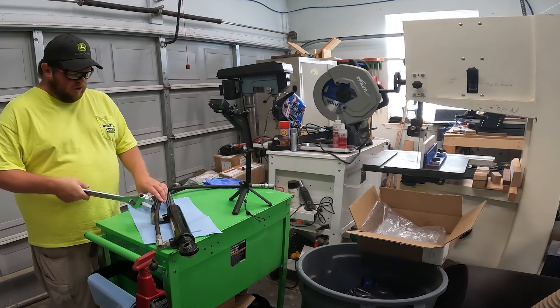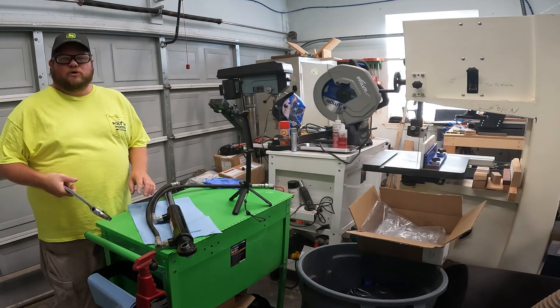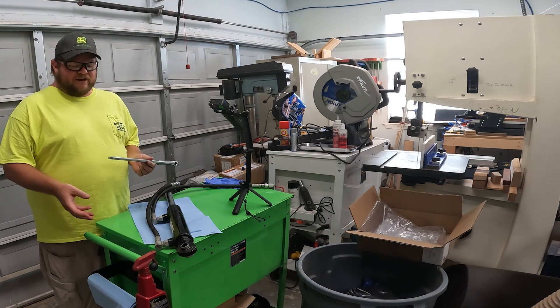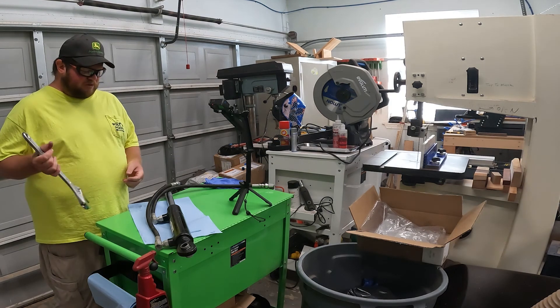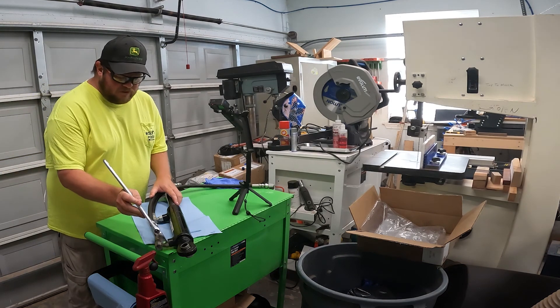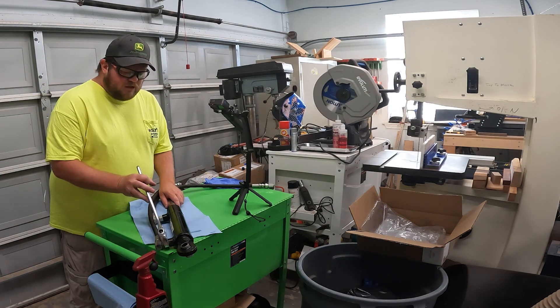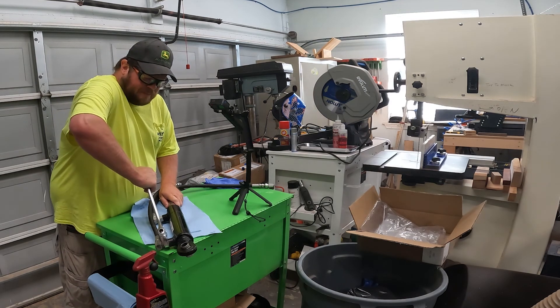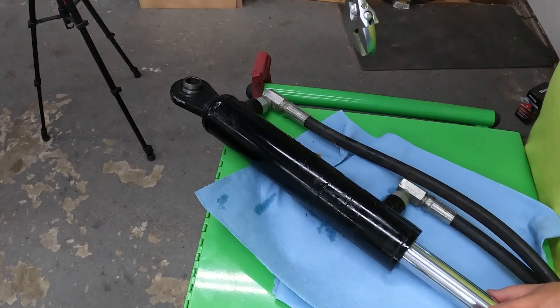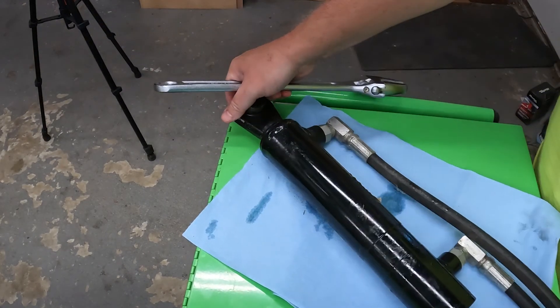These fittings on the cylinder are called ORB or o-ring boss fittings, which means they don't have a lot of tightness and they're fairly easy to loosen. That's why I don't mind using an adjustable wrench to loosen them up — once they're loose they basically come apart and it's fairly painless.